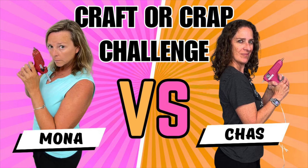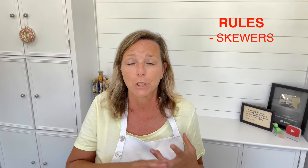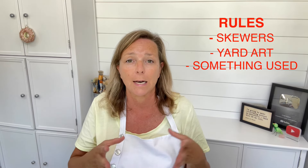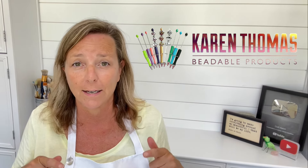Are you ready for another Craft or Crap challenge where you get to decide if our projects are craft or crap? Everyone, it's Mona here at Craft Clotch, and today I have another edition of Craft or Crap where I take on Chaz from Chaz's Crazy Creations. This month we're taking on the epic yard art showdown. The rules were skewers, yard art, and something used — those are the things that had to be included. We have a generous giveaway sponsored by Karen Thomas Designs, which I'll tell you about at the end. So stay tuned! Be sure to watch my project, let me know if it's craft or crap, then hop on over to Chaz's and let her know too. Let's get started.